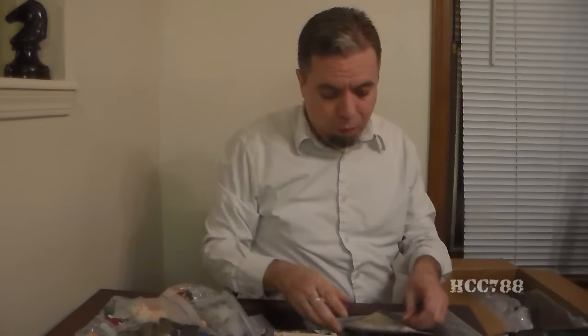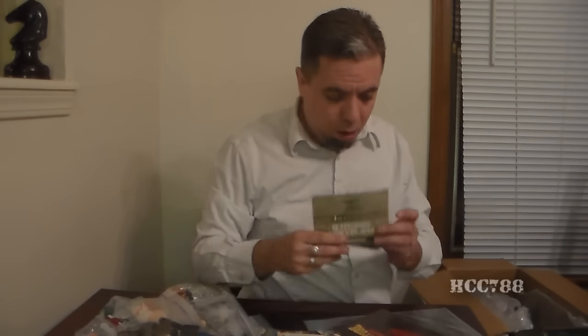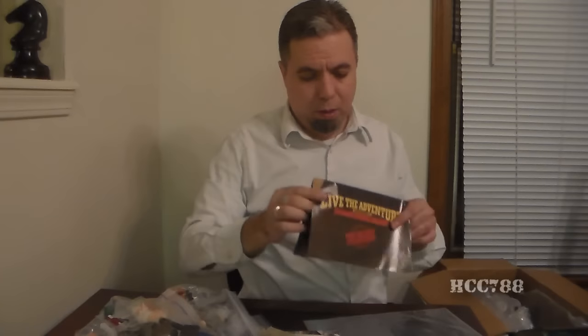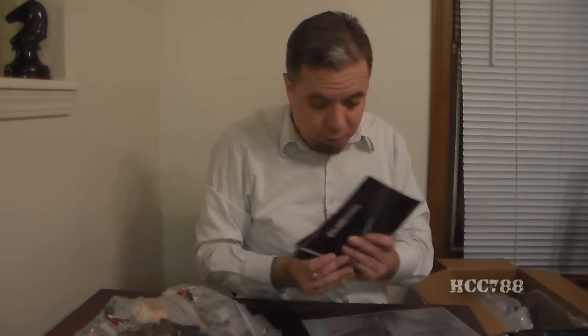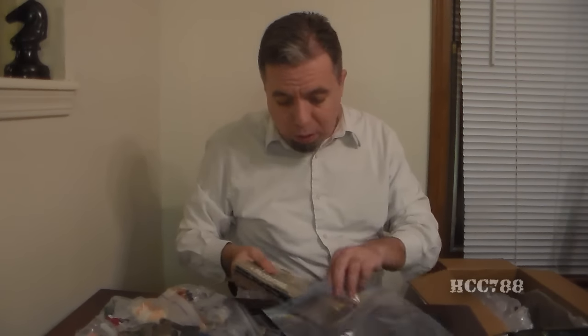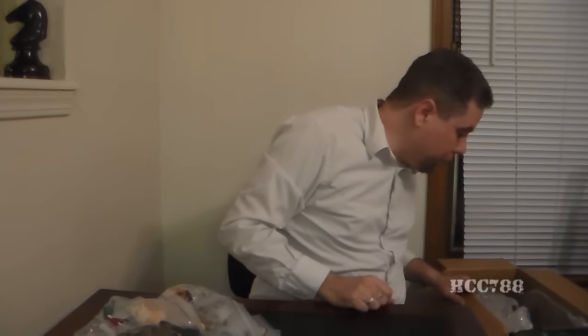There's a Sergeant Slaughter. Top Secret Dispatch. And a 'Live the Adventure — Invade Cobra Island.' So this stuff is really cool — I like this stuff. It's really useful and great, very good information. A great way to dig up some information on these old toys and actually see what was in the catalog.